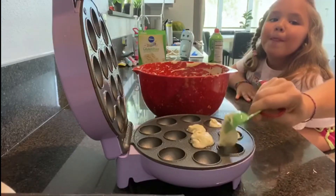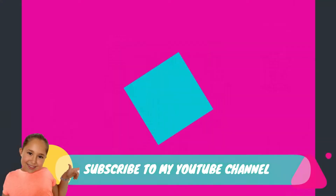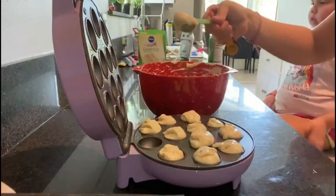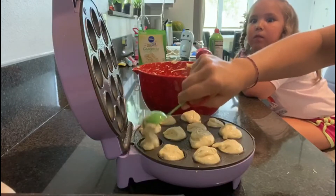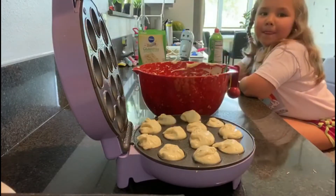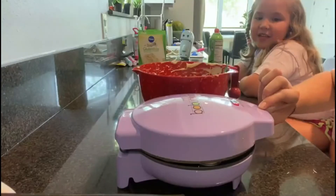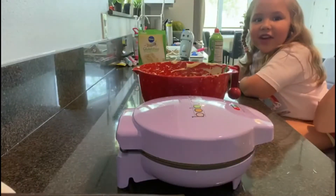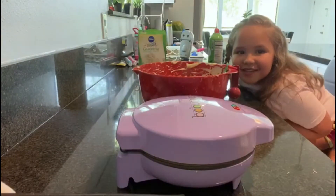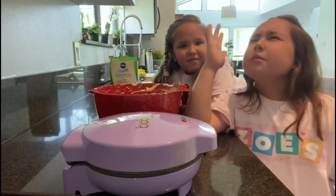Our mom's gonna hop on. So now let's close the lid. Oh my god, I love that little sizzle - can you hear it? That sizzle! Oh, the smoke.